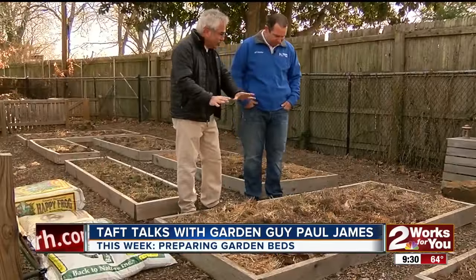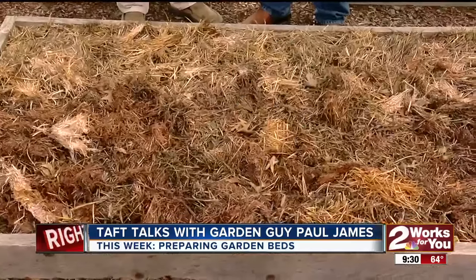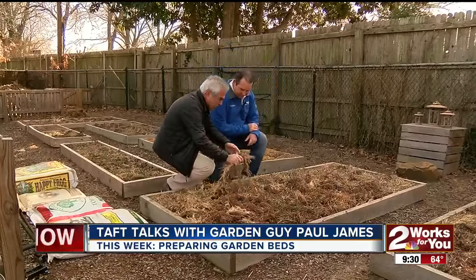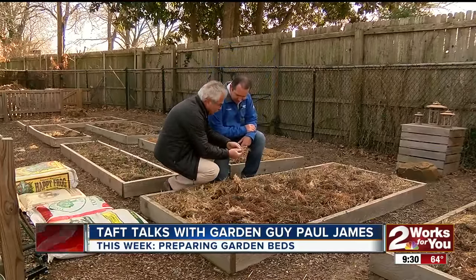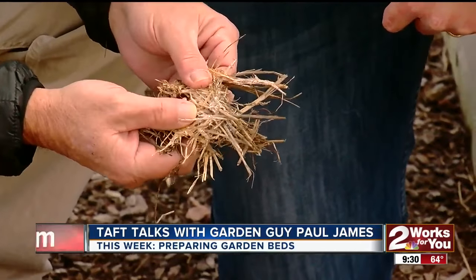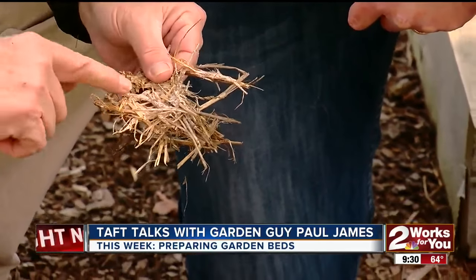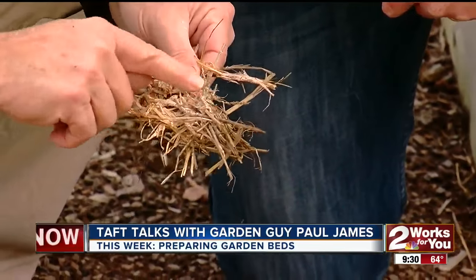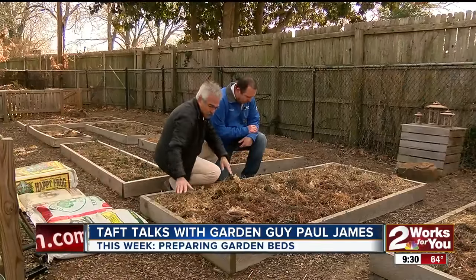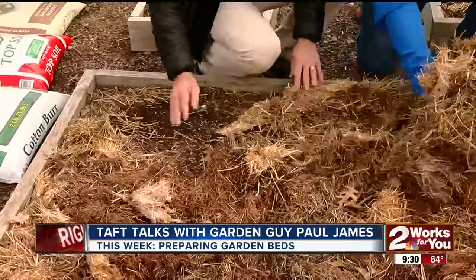I've had a blanket on this bed right here — just some straw that I leave out all year and let it rot and get kind of ugly and gross. And you can even see this, something that people freak out when they see in their mulch. This is a beneficial fungus — it's actually part of the whole process of decomposition. This is called mycelium, and when you see this, don't panic. This is a good thing. I've kept my bed insulated throughout the winter, and now I'm going to move this back and add some soil amendments.